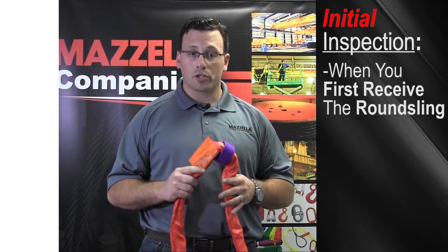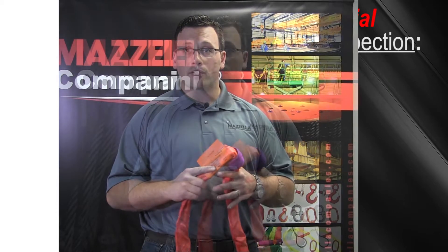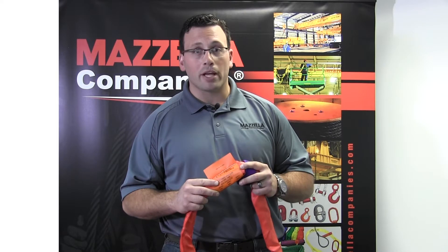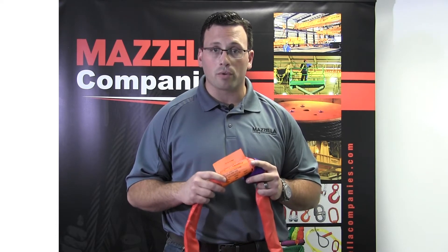Let's unpack these and start with the initial inspection. Upon receiving your initial shipment, it is important that you double check the sling tag to ensure the proper sling was ordered that meets the specifications for your project. Maybe you ordered the sling for a specific lift plan or maybe it was ordered a specific length to take into account center of gravity. Regardless, as part of your initial inspection, you want to make sure the sling is exactly what you ordered.